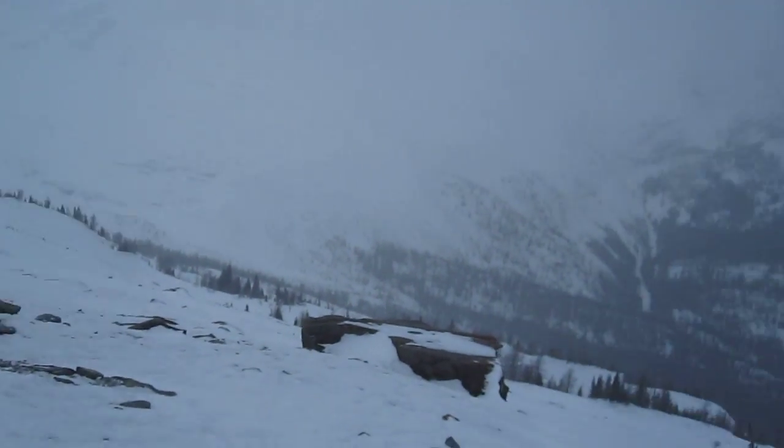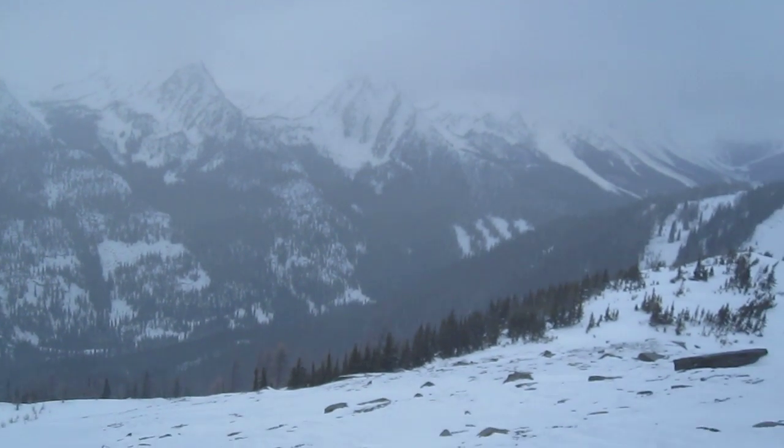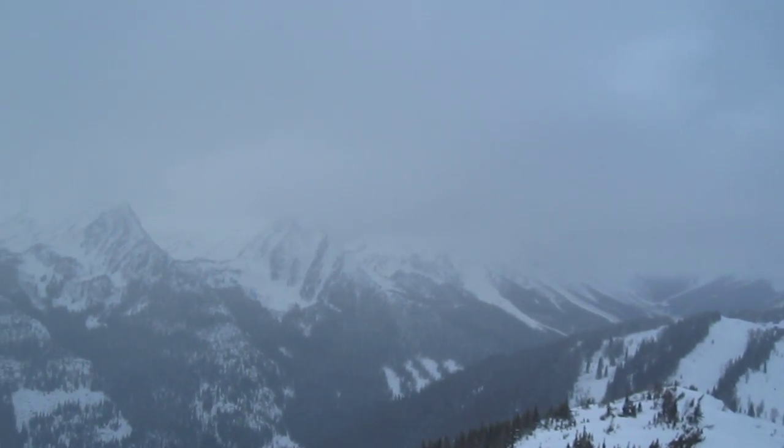The actual peak of the mountain is called Red Top and it's in the haze — you can't really see it. This run right in front of us is called [inaudible]. This is the run of the season; we'll ski wall to wall on all those rocks.